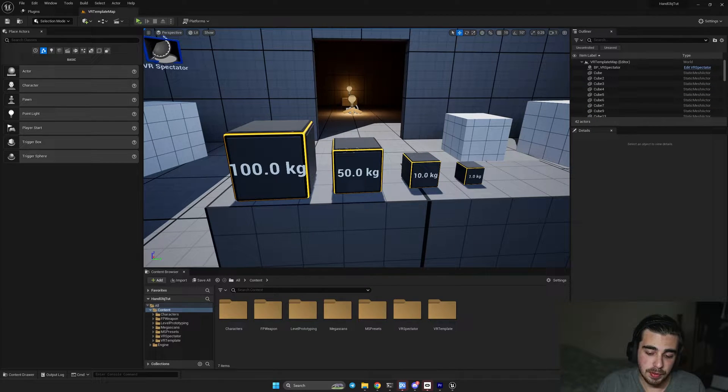If you haven't seen the last tutorial on how to prevent the hand from going through objects — and that's an essential part for this tutorial — please make sure you watch it. I have attached the link in the top right corner, so make sure you watch it before jumping here.